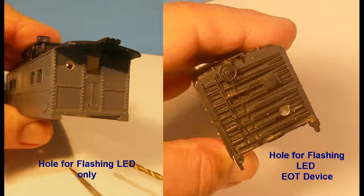For the boxcar, the LED needs to pass through the wall to be inserted into the end of train device.